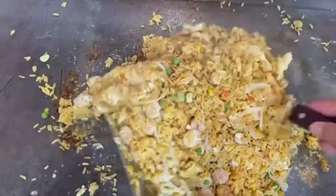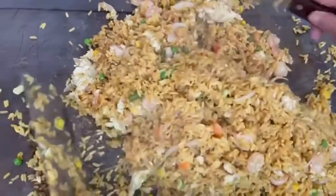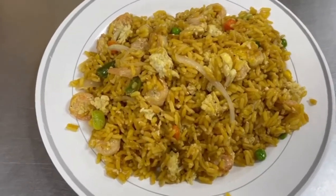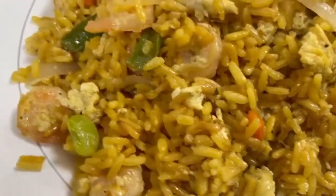To get the Spanish rice recipe, watch our video on how to make Spanish rice. This is our final result — I hope you guys like it. Don't forget to like and subscribe, and we'll see you in our next video. Thanks again!